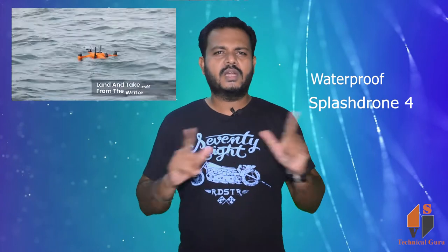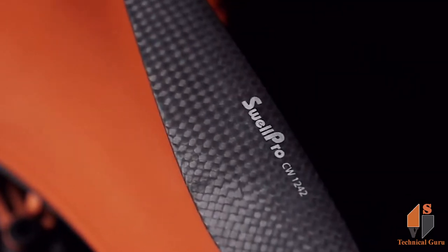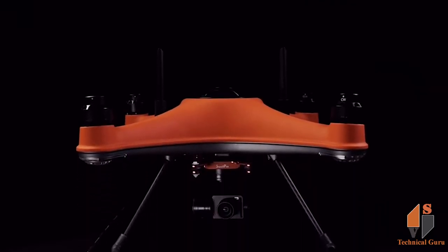I am using a waterproof drone. You are already using the drone, but by mistake you can damage it by mistake. This drone has water-resistant protection for IP67.